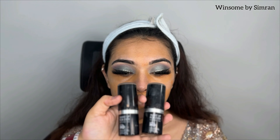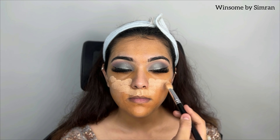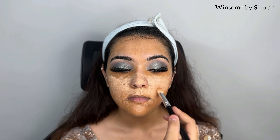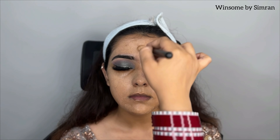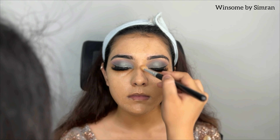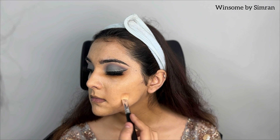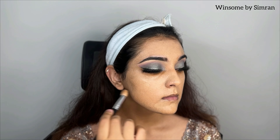The color correction and concealing are done. Next I will move to foundation application. I am using Makeup Forever Ultra HD Foundation Stick. I will apply it all over the face with a fluffy brush, making sure there are no patchy areas. When we then blend it with the beauty blender, it will be even.